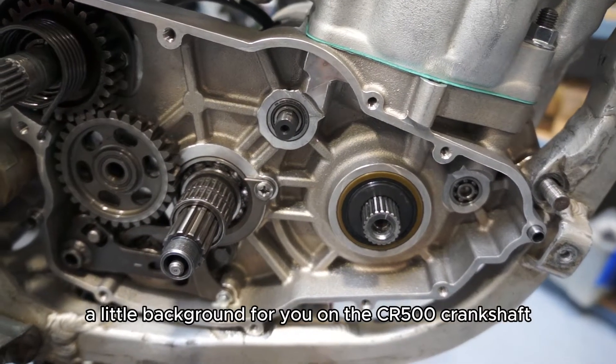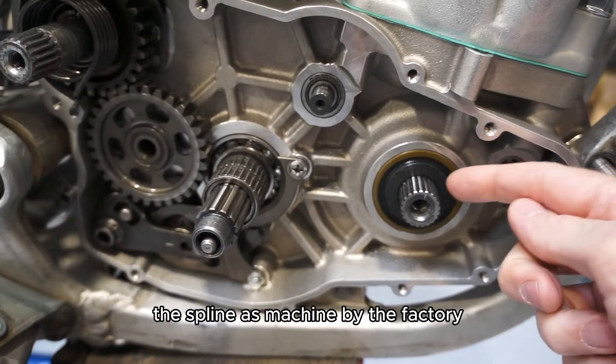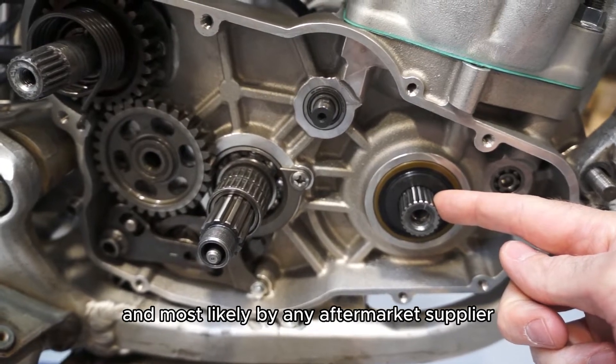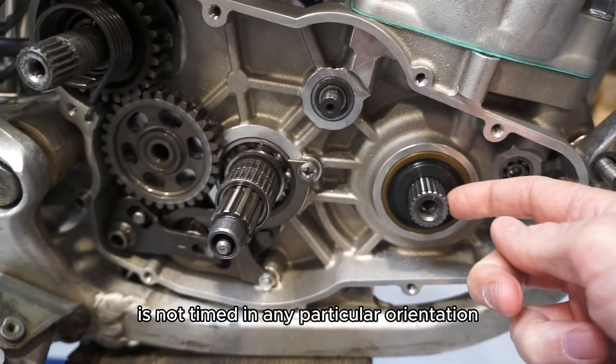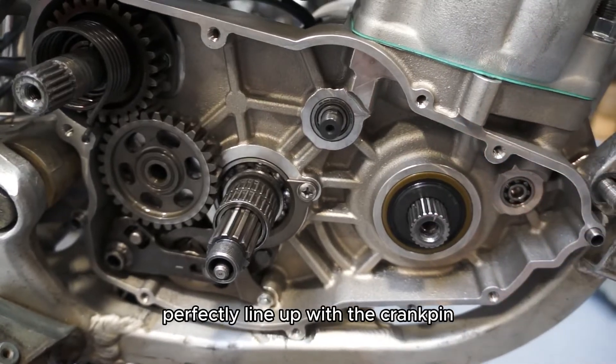A little background on the CR500 crankshaft: the spline, as machined by the factory and most likely by any aftermarket supplier, is not timed in any particular orientation. So these teeth don't necessarily perfectly line up with the crank pin.